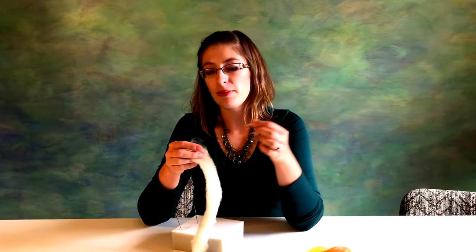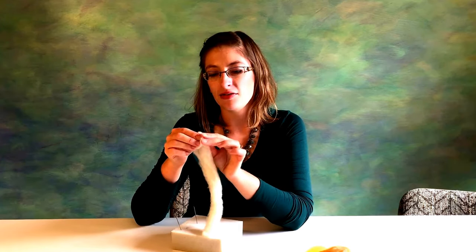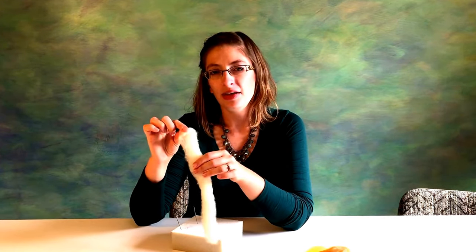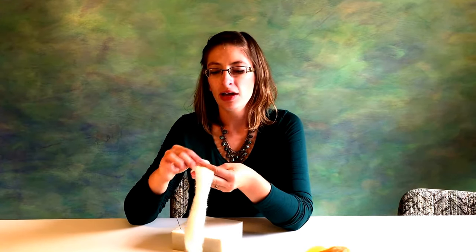Starting off, we're going to take our white wool and make a shape kind of like the action of holding a flag. So if you've ever done that before or watched a YouTube video on it, you'll get an idea of how we're going to roll this. Starting out, we want to take and form a little wad of wool in our hand, and then fold it over so we have almost a triangle shape.